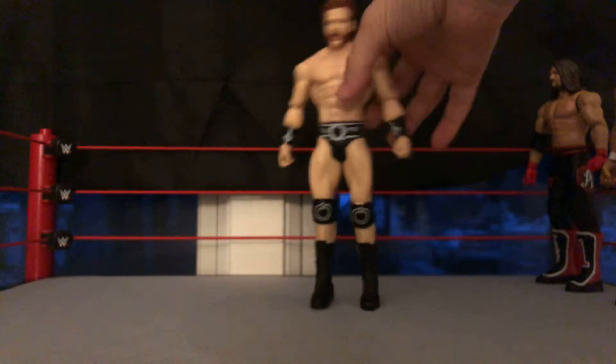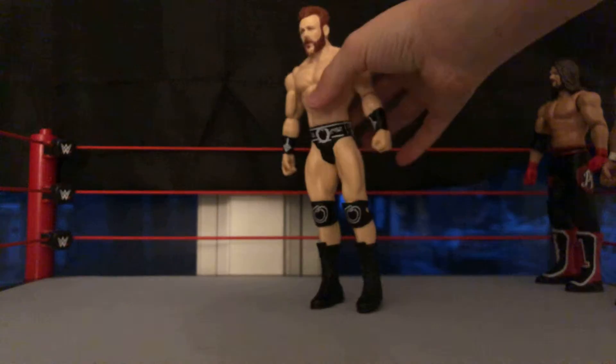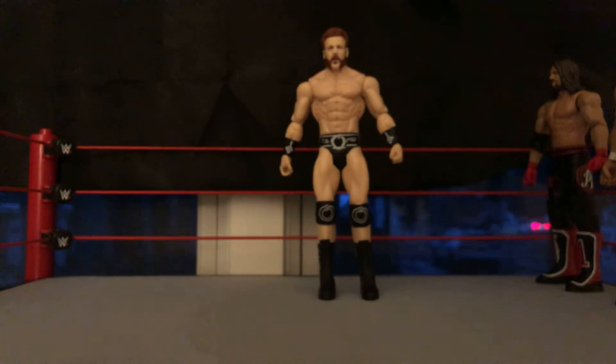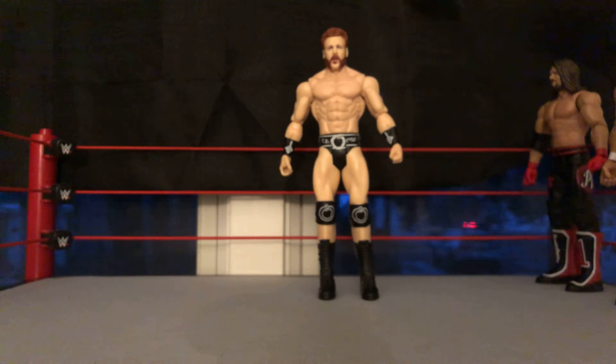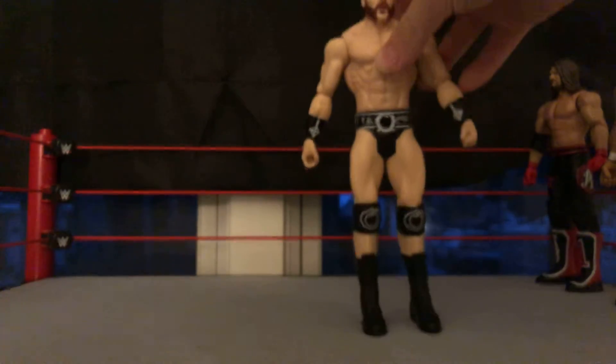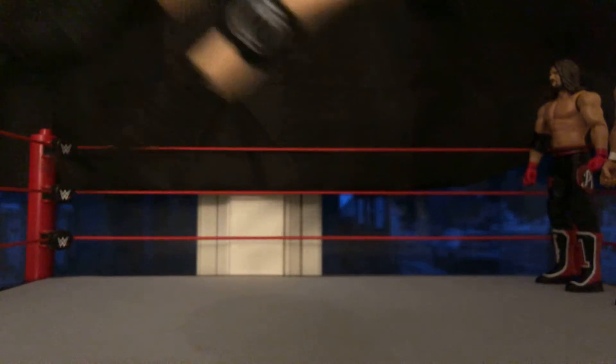I'm also going to be reviewing the Sheamus figure. This Sheamus figure is from Basic Series 116 — just an amazing figure. He's got the red hair, red beard, and the Celtic Warrior wristbands right there.